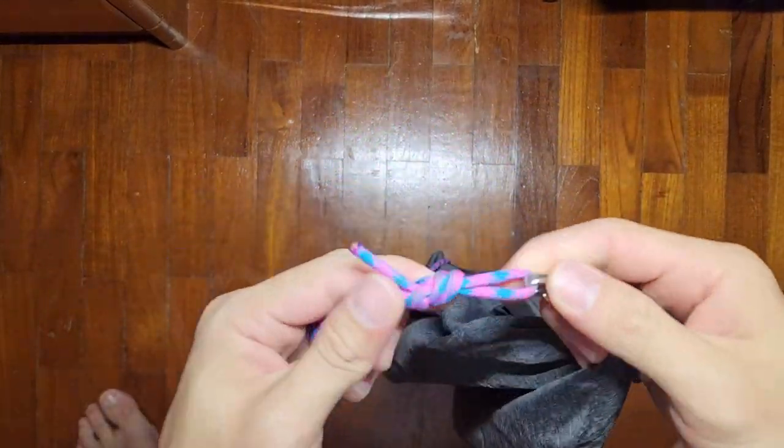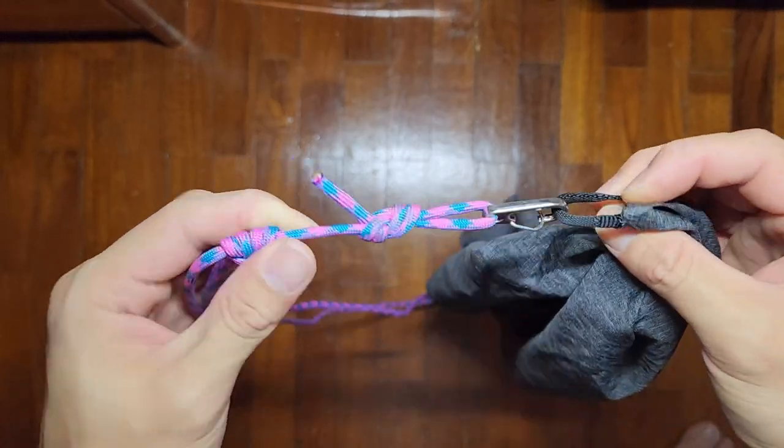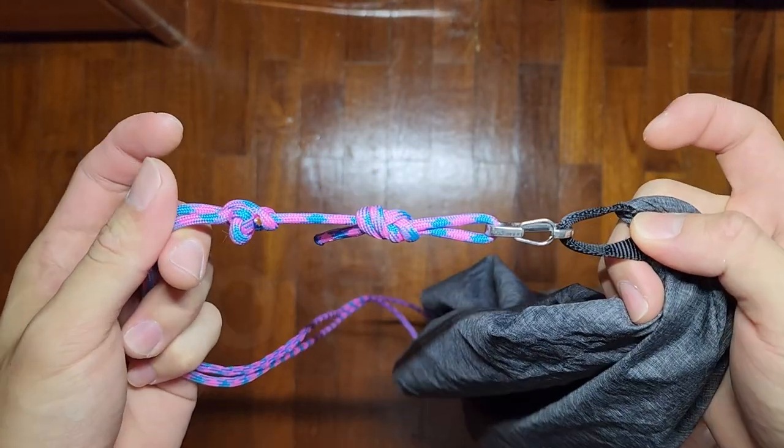A figure of eight on a carabiner — that should be simple enough, you can Google that.